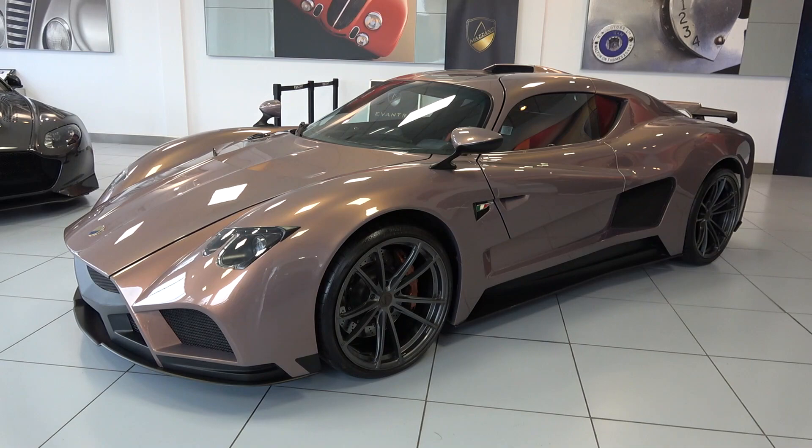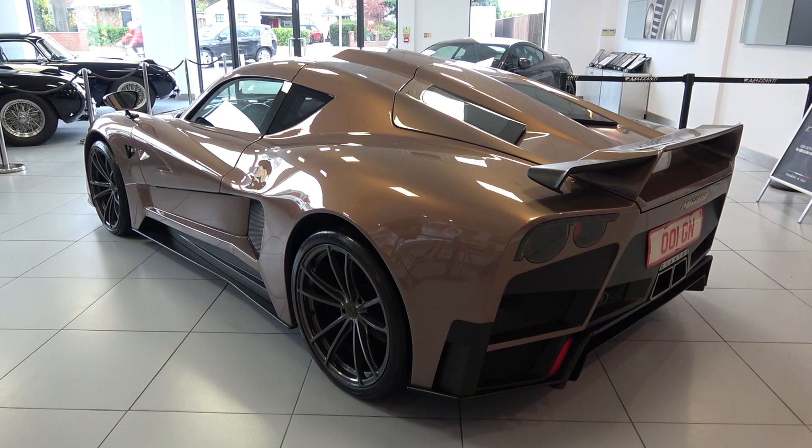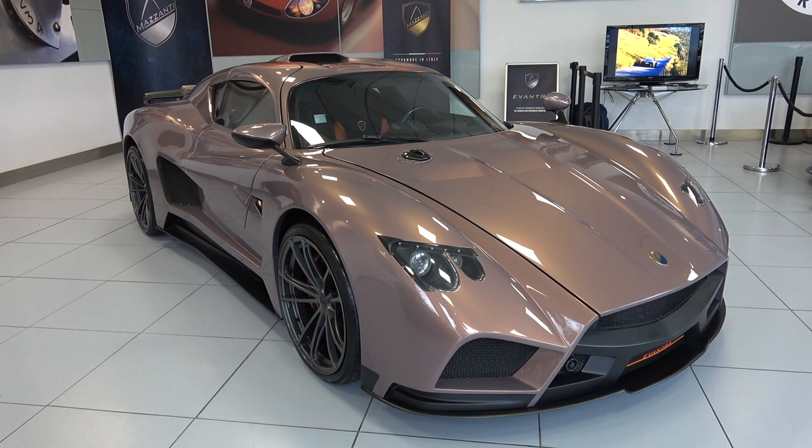Luca Mazzanti started his eponymously named company at the start of the 21st century after decades of working on a wide variety of both classic and modern cars. The aim was to restore the prestige of the small Italian car manufacturer by producing fully customizable handcrafted machines that will offer a pure driving experience and be cherished by their owners.